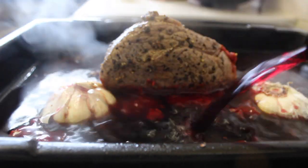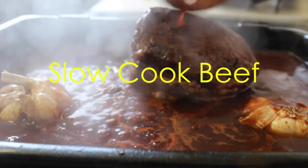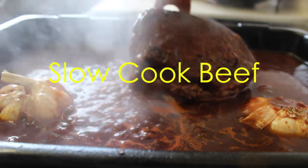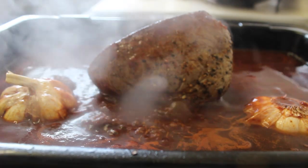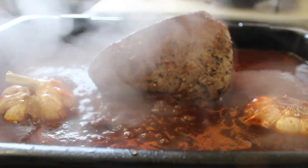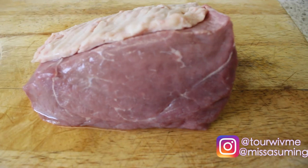Hello and welcome to my channel, my name is Sandy, and today we are making a slow cook beef. As always, don't forget to subscribe, share and like. The beef that we will be using is topside.